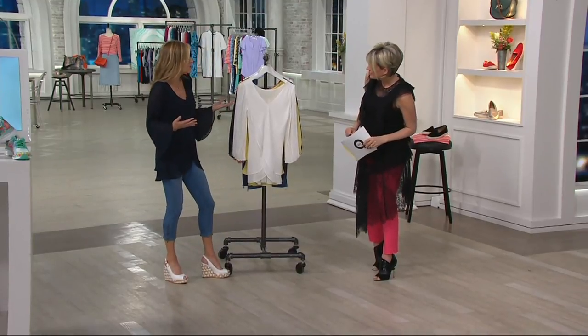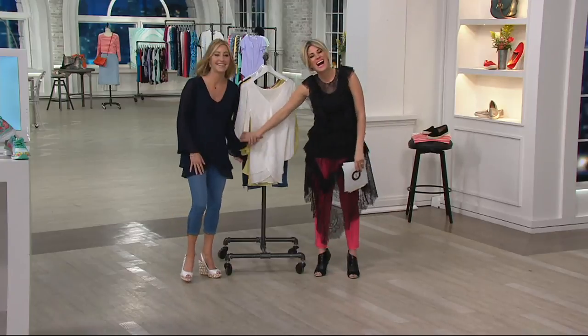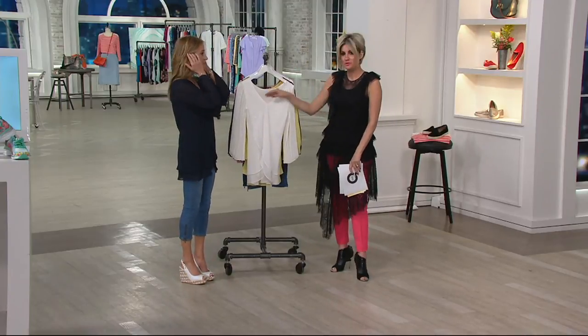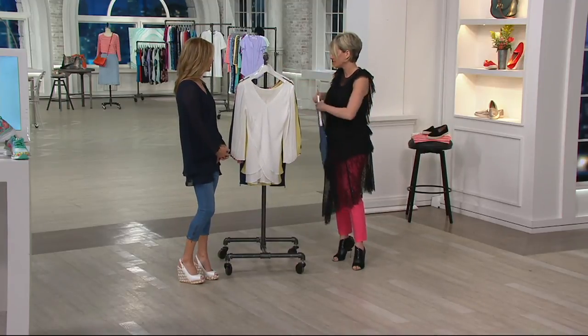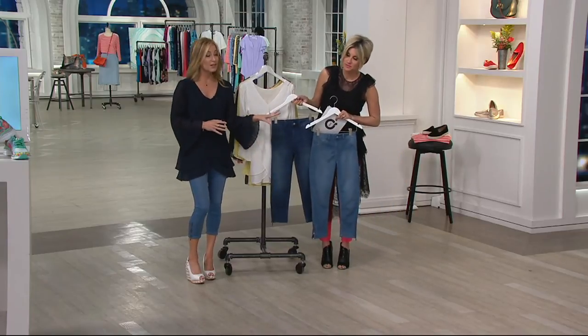It's dressy and it's casual — it's like the UN of blouses, it could go anywhere. Medium through 3X only in the ivory. Please think about getting the capris to go with it. They are life-changing.